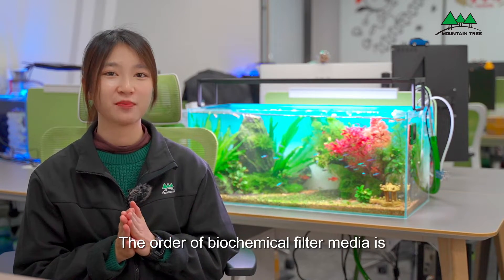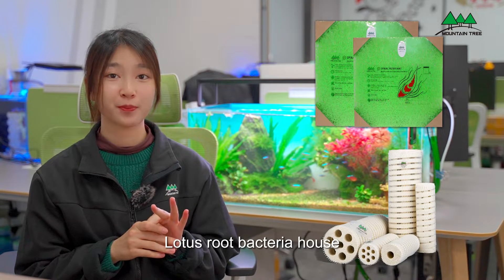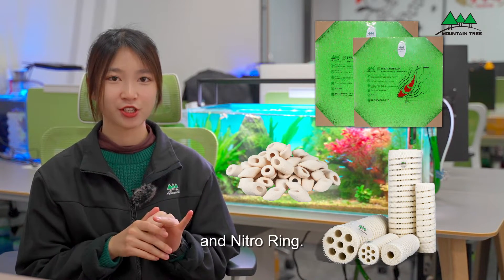The order of biochemical filter media is: spiral filter mat, lotus root bacterial hubs, and nitro ring.